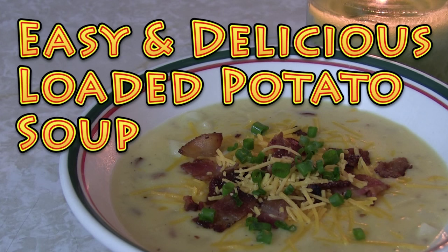Hi everybody, it's Brad with the Big Family Homestead, and in this video we're making some ridiculously delicious loaded baked potato soup. There are few things that will delight your belly as much as a homemade bowl of loaded baked potato soup, and this recipe is a cut above — I kid you not.